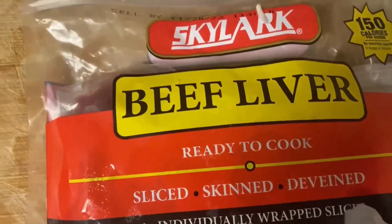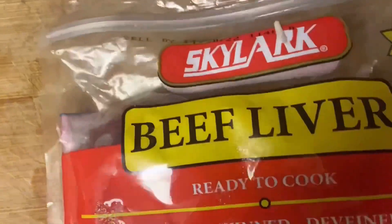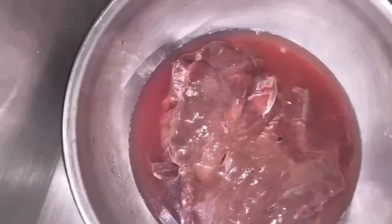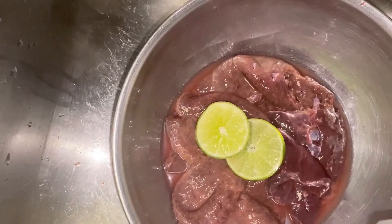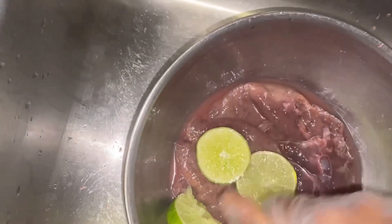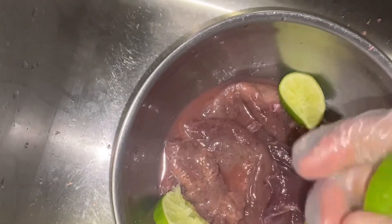Here's the beef liver I'll be using. The package says ready to cook, sliced, skinned and de-veined, but I have to do my own cleaning. Here I'm rinsing off the liver and taking off the remaining membrane on it. They say they de-veined it but not a hundred percent. I'm adding some lime to wash the liver — you don't want to use vinegar because vinegar is gonna make it more soft, so I prefer to use lime on the liver.